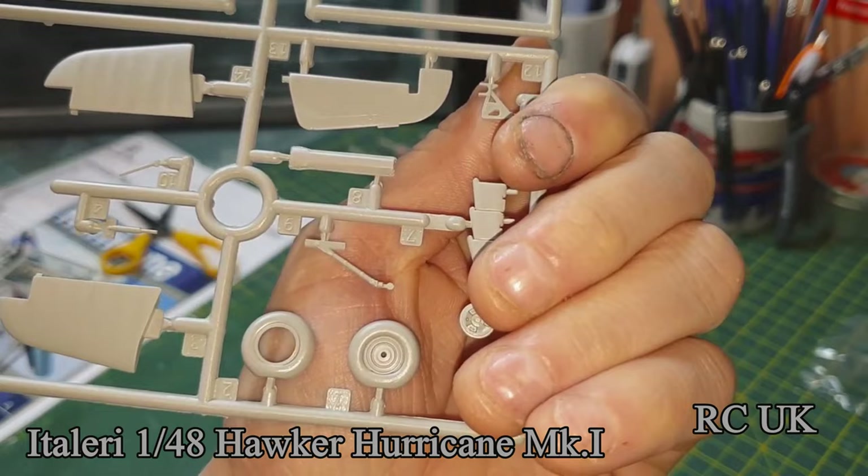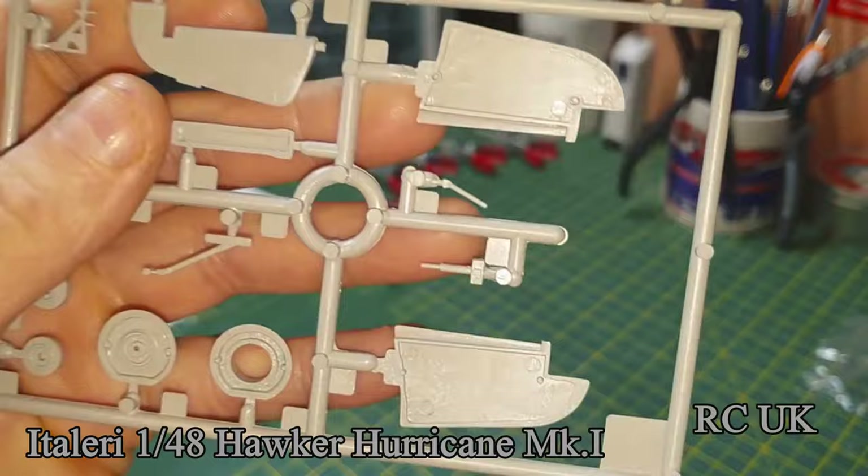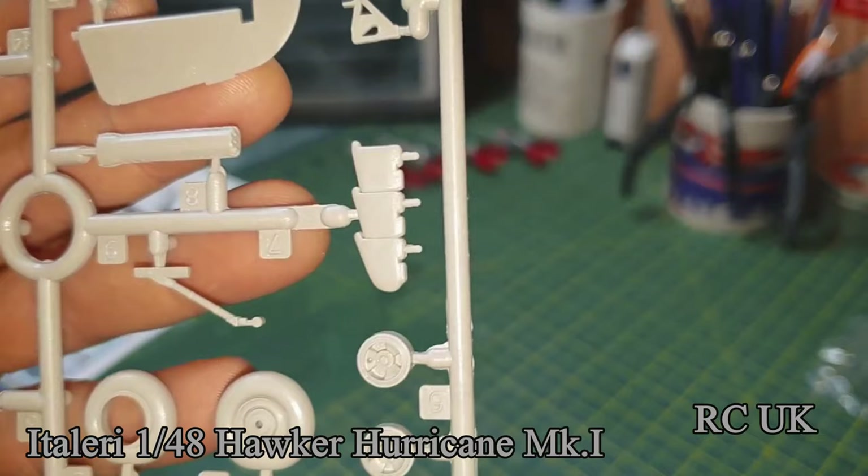The wheels are weighted, which is okay, but they're two-piece wheels — not a fan of them. We shall see.